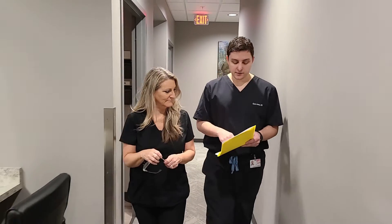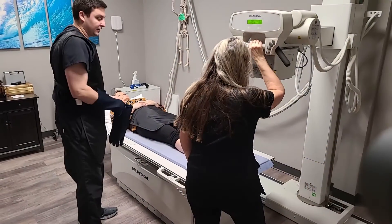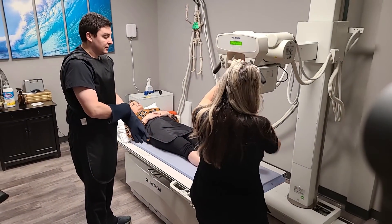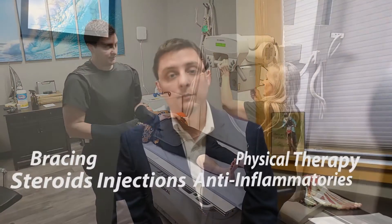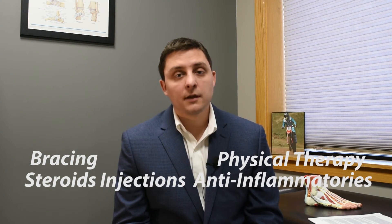Patients who see me for ankle arthritis undergo a thorough physical exam and history, are evaluated by x-ray and occasionally CT scan to assess the severity of their disease as well as their overall alignment, and are always started with non-operative treatment first. Treatments involve bracing, steroid injections, anti-inflammatories, and physical therapy.